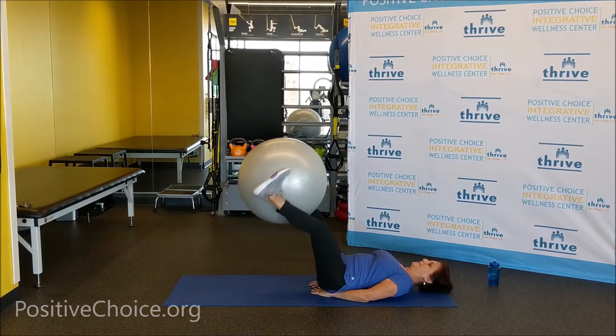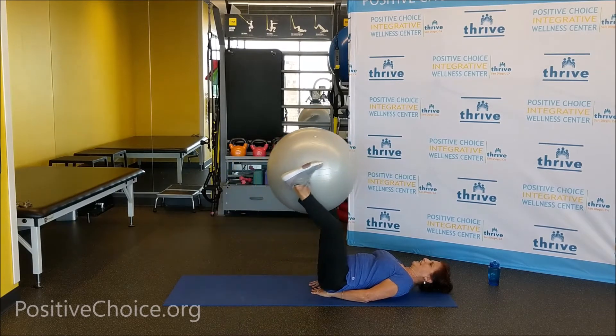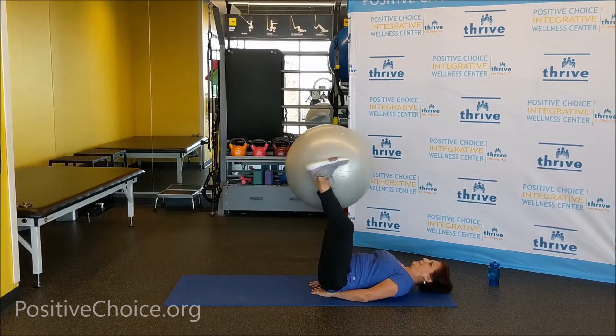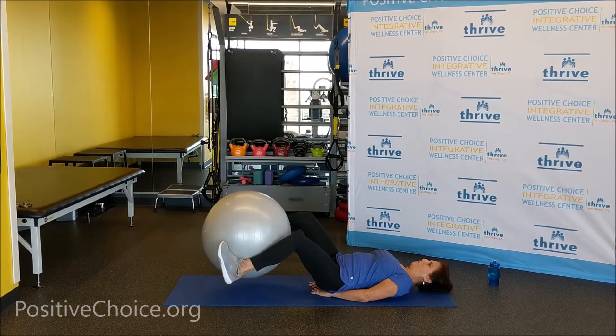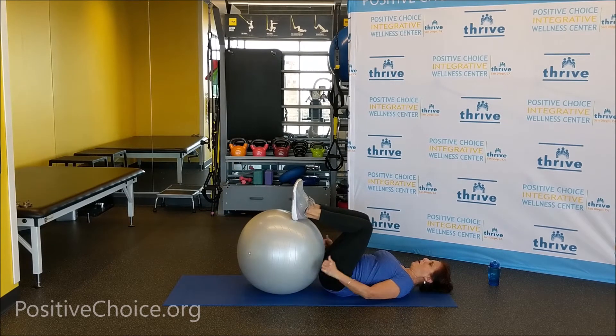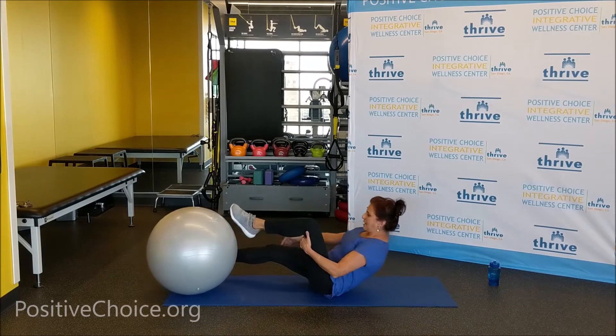Let's go with three more, two more, one more, and bring the ball back down. Just bring the feet on the ball and roll it towards you for a nice stretch with knees toward the chest, arms down by your side. That's a nice little reprieve from what we've just done. Okay, move the ball away and come on up.